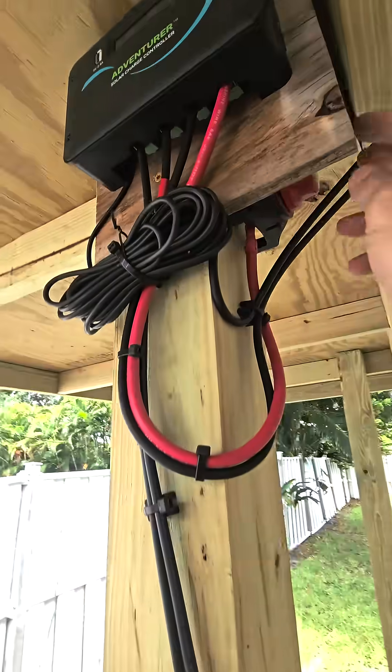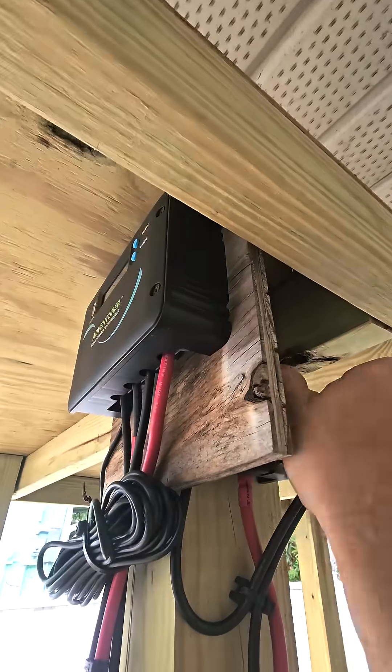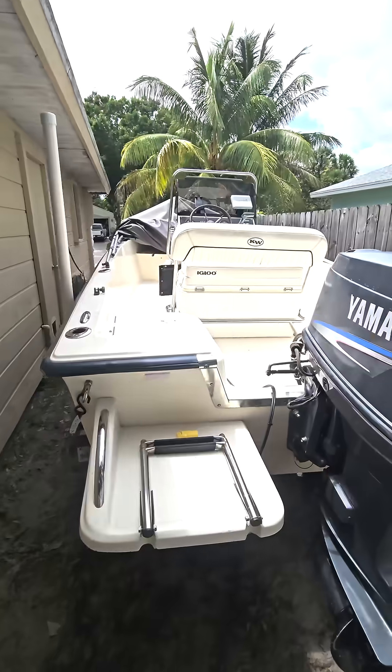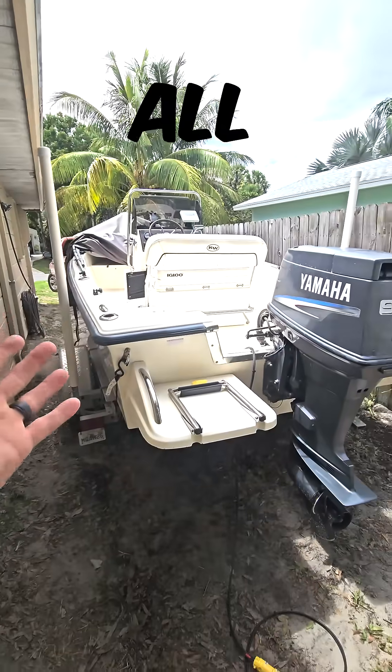When I take the boat out, all I gotta do is come back here. I turn my battery switch off, which disconnects my panels. I can disconnect it here, wrap this up into the boat, and that keeps my boat charged all the time.